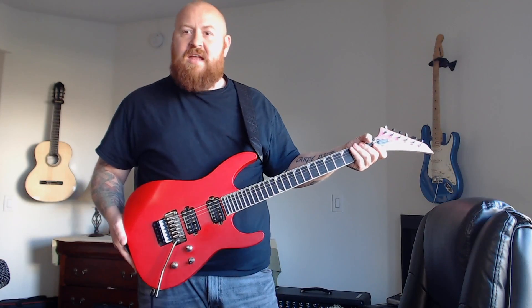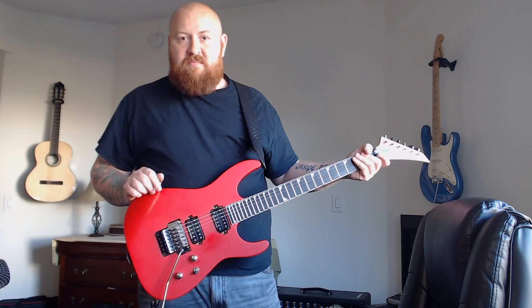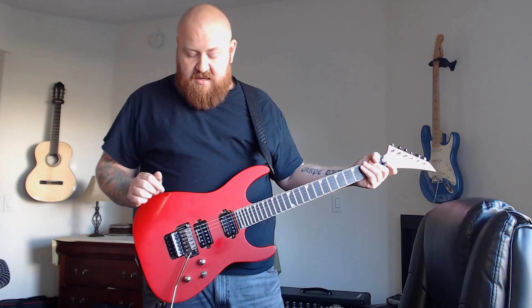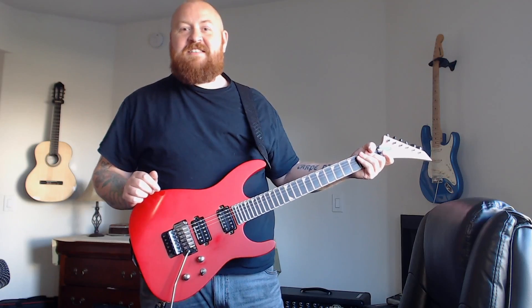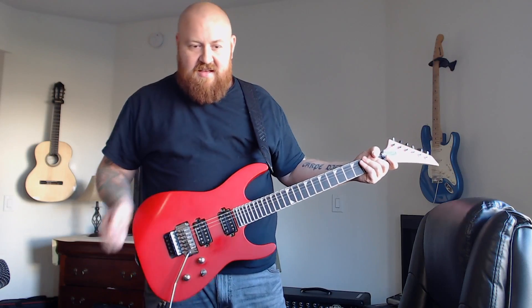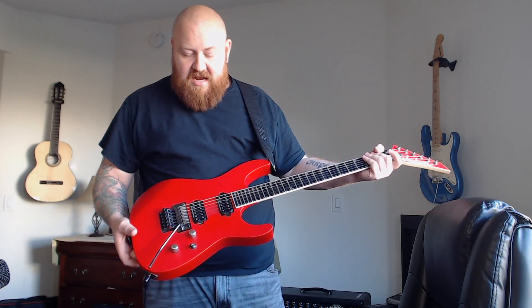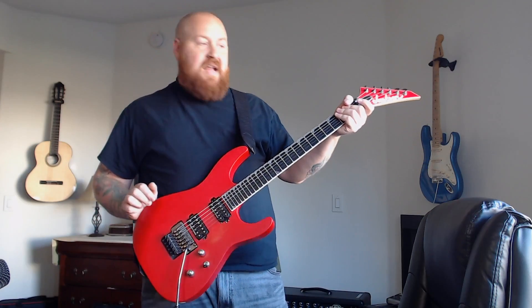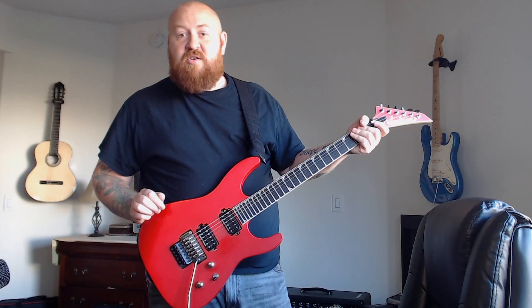The guitar itself is a good weight. It feels really good. Now in my band Junkhead, that I play in with my buddy Chris, this guitar doesn't fly. Because Junkhead is a grunge band, and this is very much not a grunge guitar — you can see it from a mile away. I mean, I should be playing Poison covers with this rather than Alice in Chains covers. But I really like the guitar, so I can deal with them making fun of me for owning it.